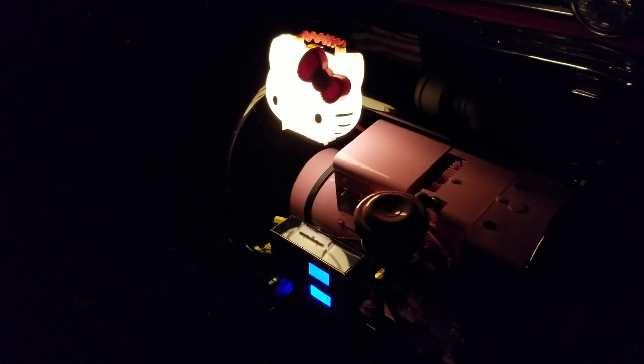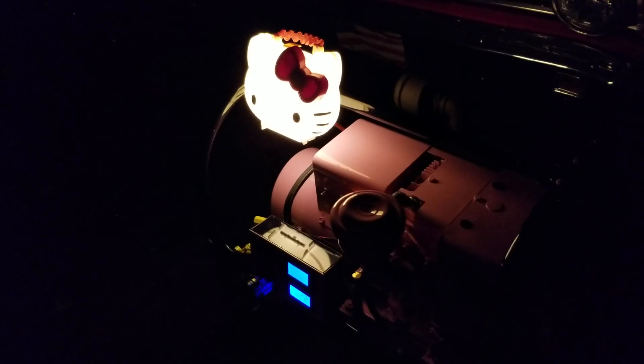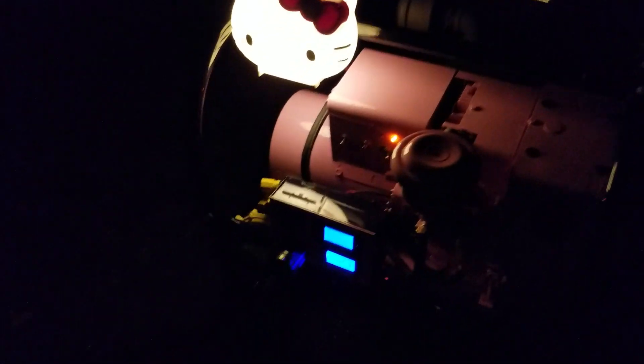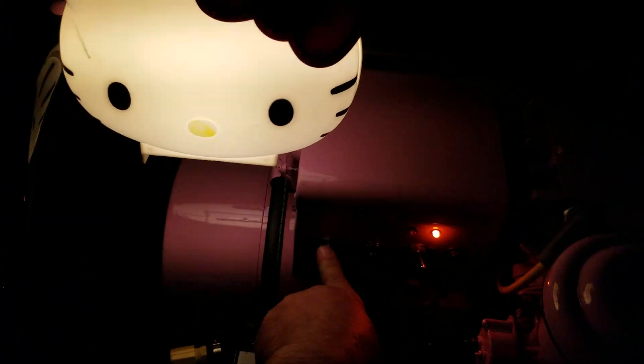Anyway, just wanted to show you my latest mod to the — I don't even know what you call it — the unofficial Hello Kitty Onan 2.5 AJ. All right, that's about it, let me shut her down. We're in the dark again. All right, Johnny C from New Jersey — take care, bye.